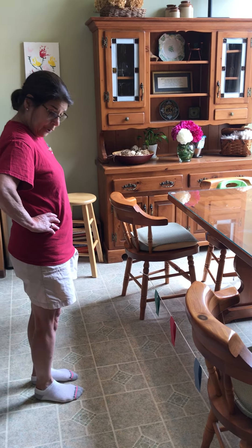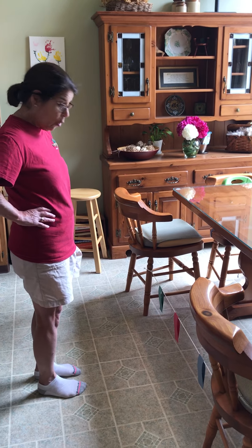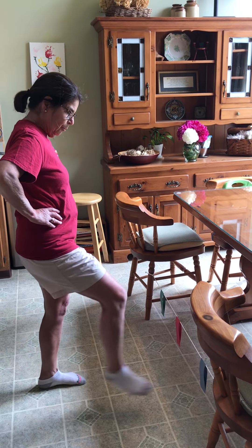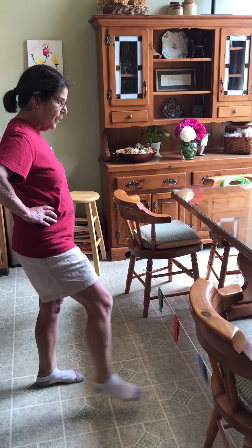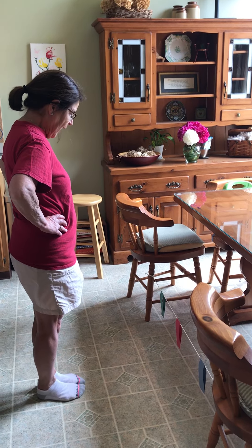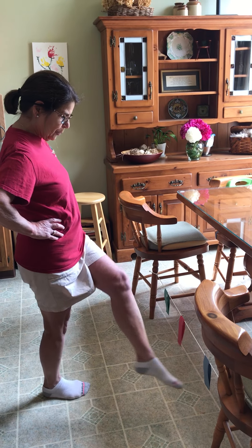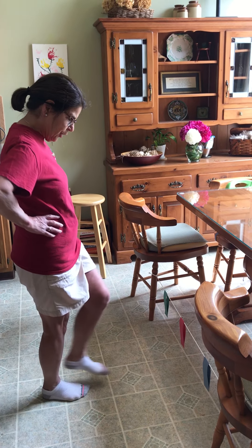When you get really good at it, mom or dad could call out a pattern to hold your foot up longer, like blue, blue, red, blue. Try your left foot: green, green, red, blue. And crossing over is good too.